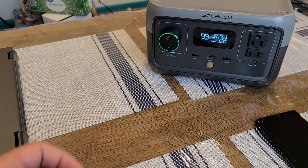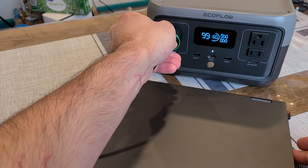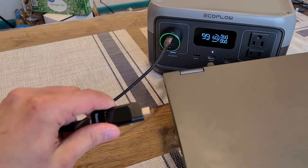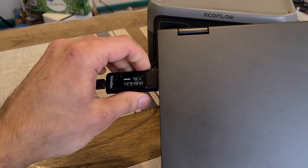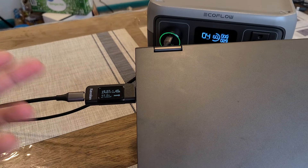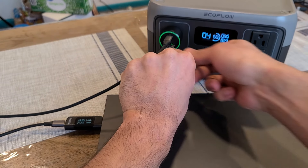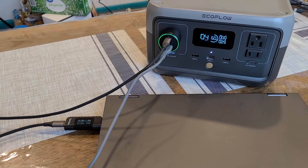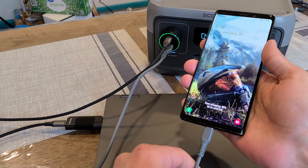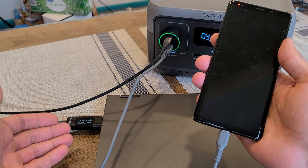The first device I'm going to charge is my Lenovo Flex 5 laptop using the 100W USB-C port. It should be able to fast charge the laptop because we're going to fully utilize that 100W output. We've got about 27.8W going into my Lenovo laptop. At the same time, let me charge my Galaxy Note 9 from the USB-Type-A port — this should fast charge from the USB-Type-A port while I'm charging the laptop. And yes, fast charging for my Note 9. Charging did briefly restart for the Lenovo laptop but shot right back up to 27.8W.